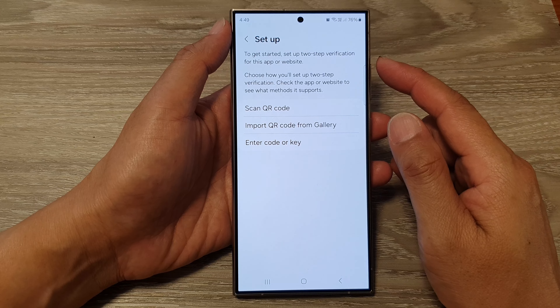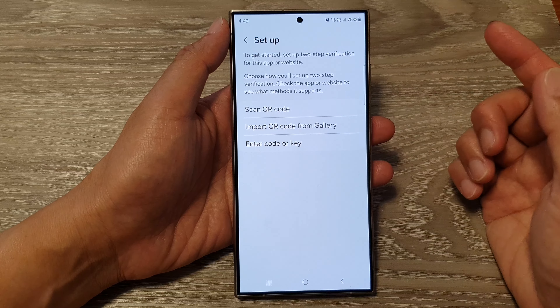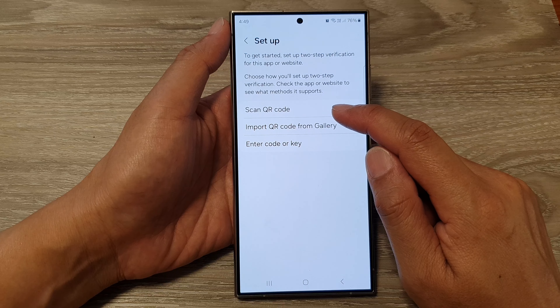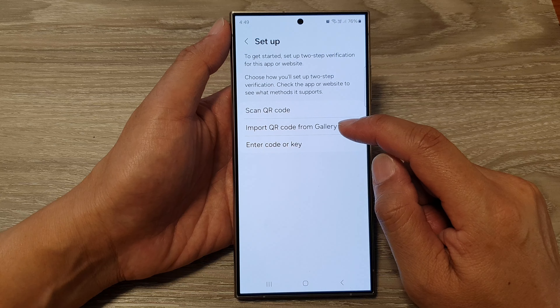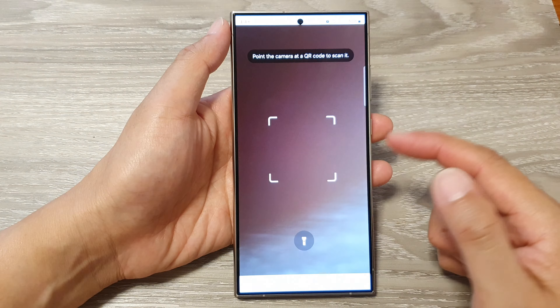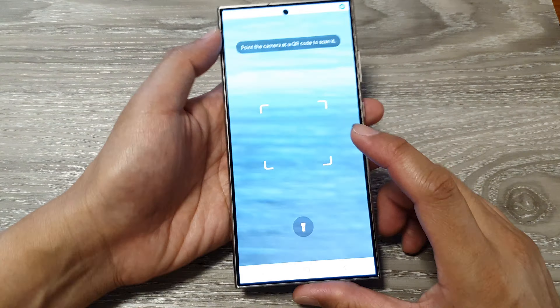In here, you can set up using the QR code that is provided from the website. You can also input the QR code from your picture gallery, or you can manually enter in the code. So when you sign up on a website such as Facebook, sometimes it offers to set up a two-step verification and the website provides a passcode, or it automatically generates the QR code for you. You can use your phone to scan the QR code, or you can capture or take a screenshot of the QR code from a website and import it from the gallery. Tap on Scan QR Code and here you can use the camera to scan the QR code.